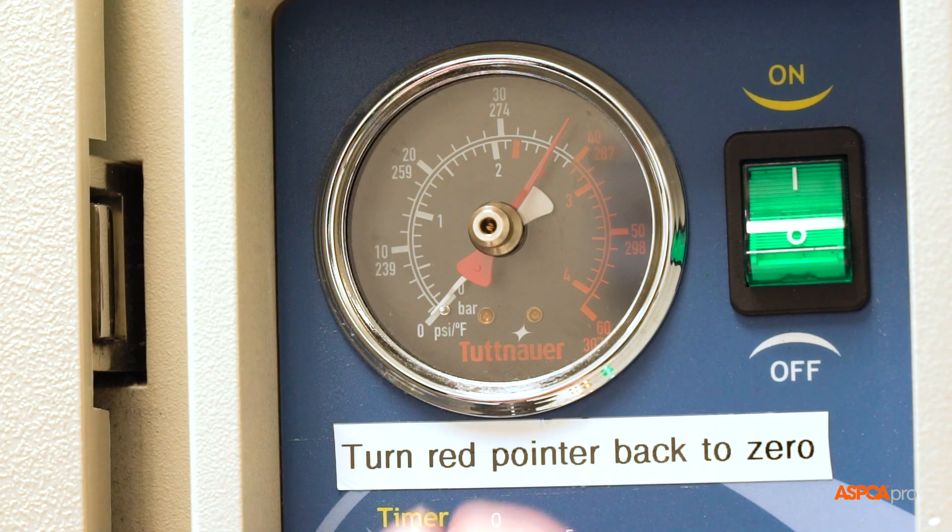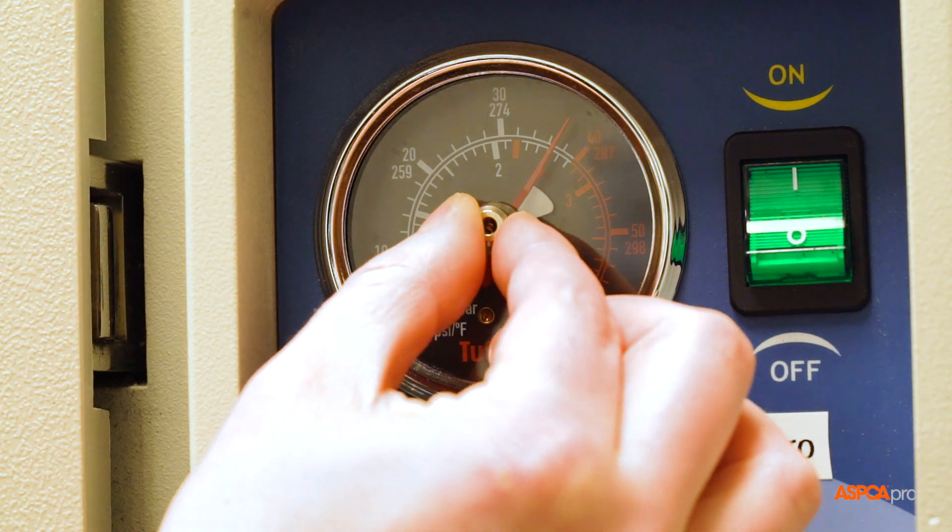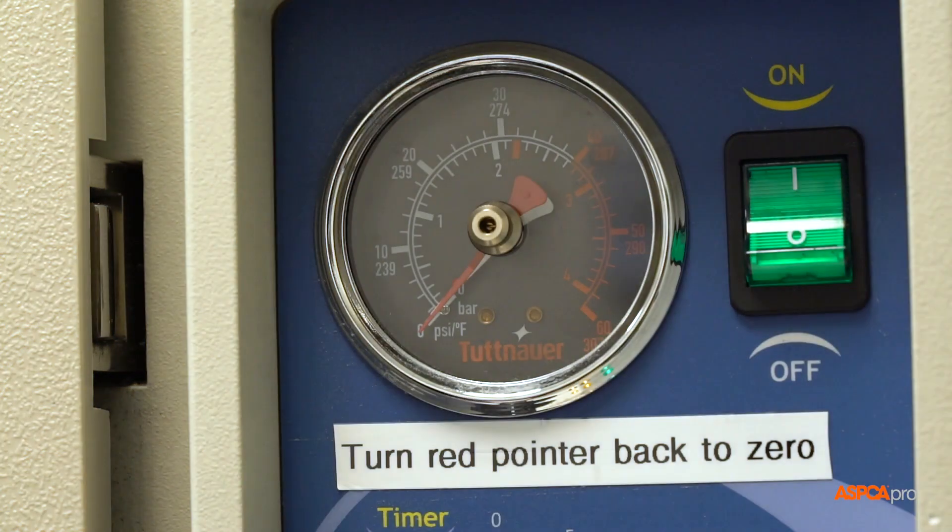Next, ensure the red pointer in the pressure gauge has been turned back to zero, as it will not automatically reset.